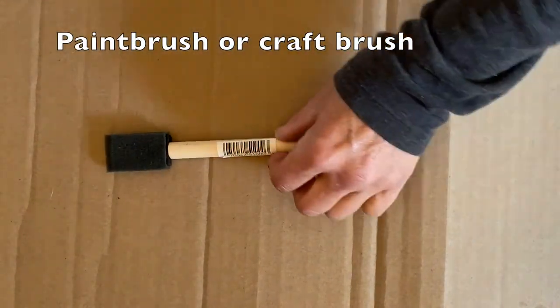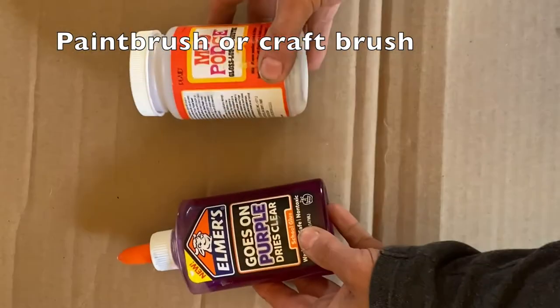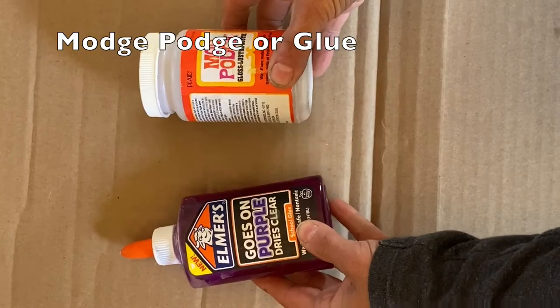Materials needed: an old book, an exacto knife, a ruler, a pencil, a paintbrush or craft brush, mod podge or glue.